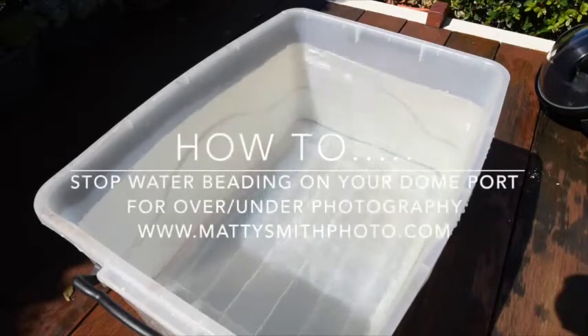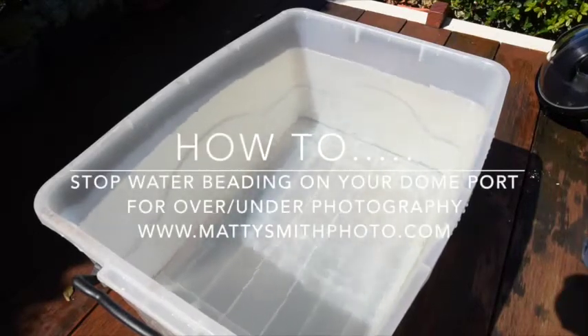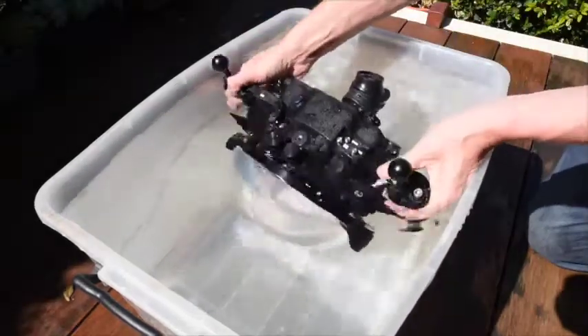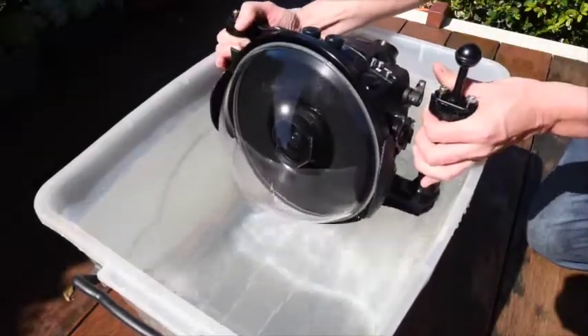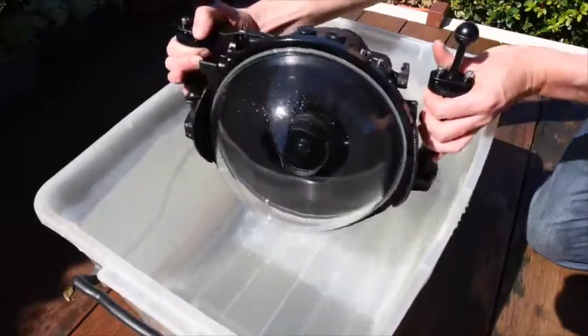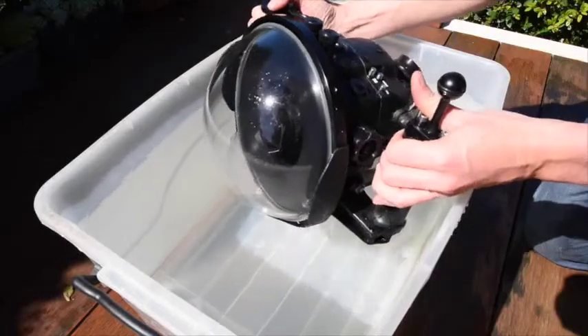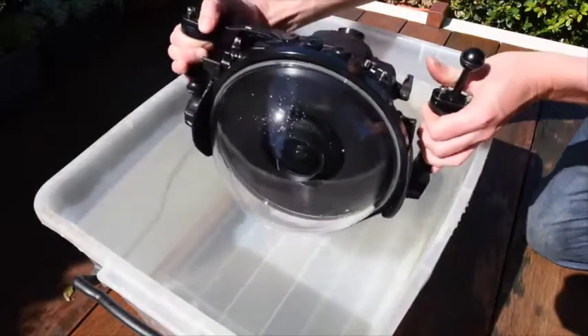Hi, this is Matty Smith. I just thought I'd put a quick video tutorial together demonstrating how to stop water droplets on your dome port when shooting half over half unders. As you can see I've just dipped my dome into this water bucket here and you can see all those pesky beads all over the glass that are going to ruin your shots.